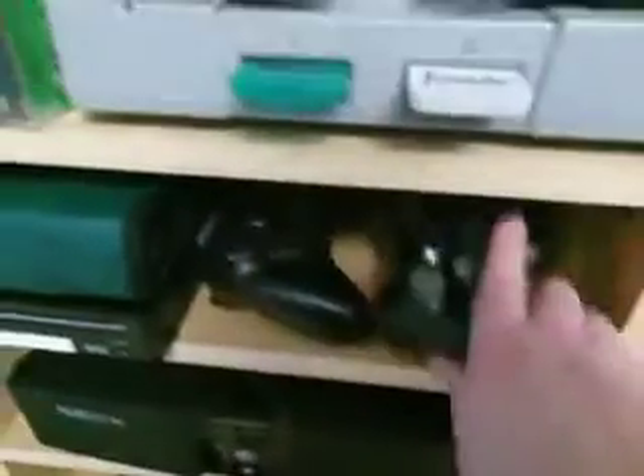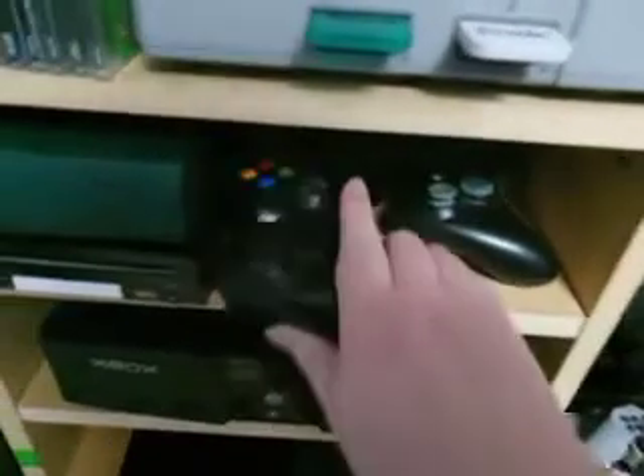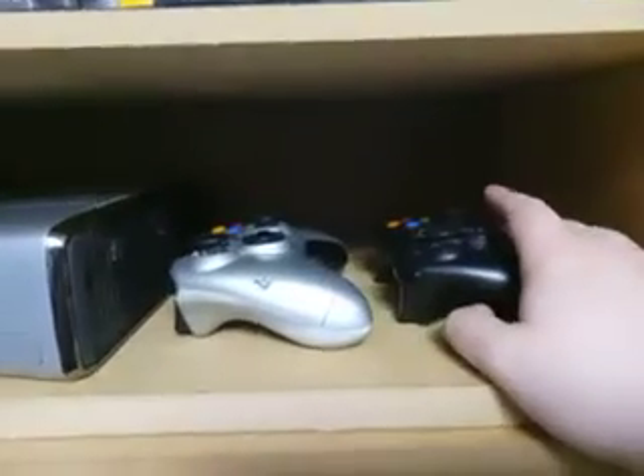I also have four controllers. I have this black one, I have another black one, and all of them have fresh batteries. And I have two special Halo Reach controllers. So I will be able to play up to four people. I'm having issues with one of the controllers, but I'm still going to be able to play. I think it's a great thing.